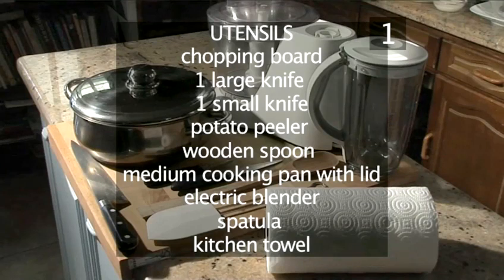You will also need these utensils: a chopping board, a large knife, a small knife, a potato peeler, a wooden spoon, a medium cooking pan with lid, an electric blender, a spatula, and some kitchen towel.